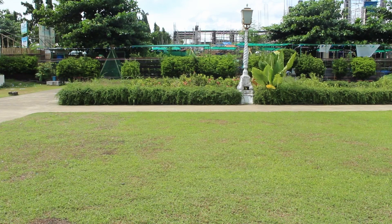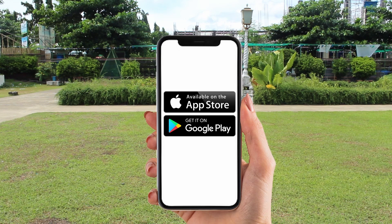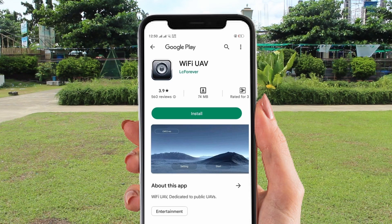First, ready the drone application by scanning the QR code found in the app operating instructions using any QR scanner you can download from either the App Store, Google Store, or Play Store, and then install. Or for another option, you can also search and install the Wi-Fi UAV application directly.